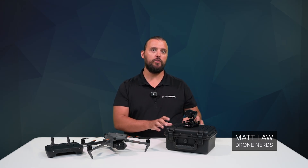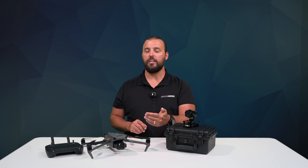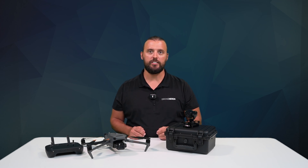Hey Drone Nerds, Matt here. Today, I have a really unique payload for the DJI Mavic 3 Enterprise Series, and in this video, I'll explain what it is, we'll go over the specs, and discuss some of its use cases.